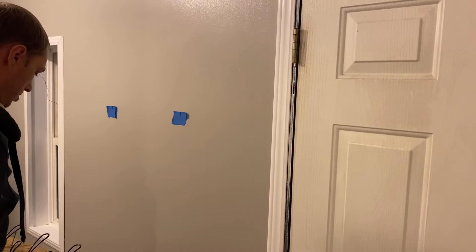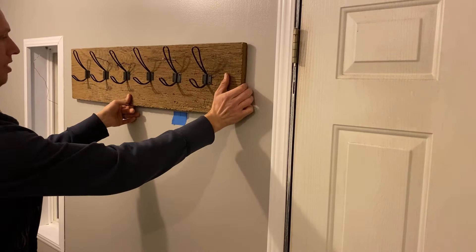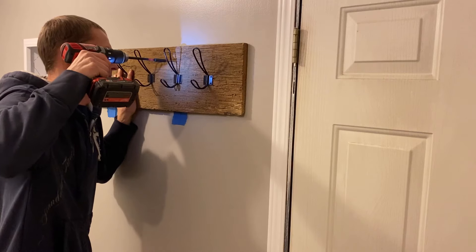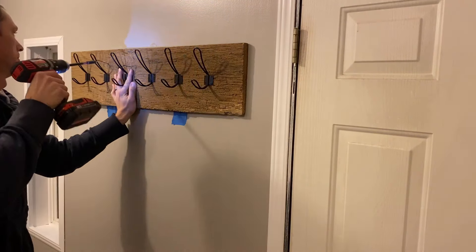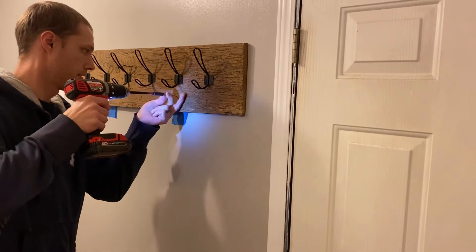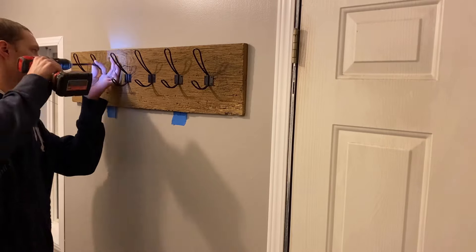This video could have been summed up in about 12 words: put some hooks on a board and put it on a wall. It's really that easy. But I had some fun hanging out with my kid in the shop while making this video, and that made it so much more valuable than just buying a coat rack at the store. Father's Day is coming up — spend some time with your kids, either in the shop or doing whatever they want to do. Go spend some quality time with your family.